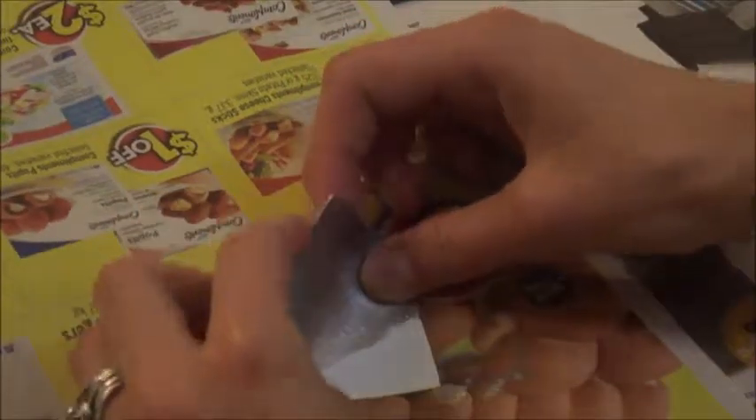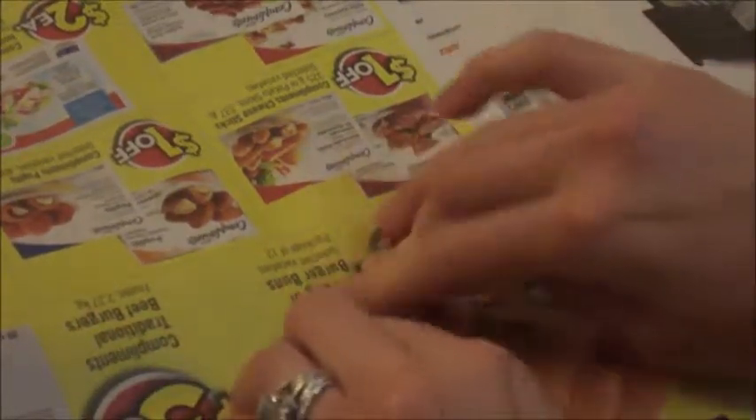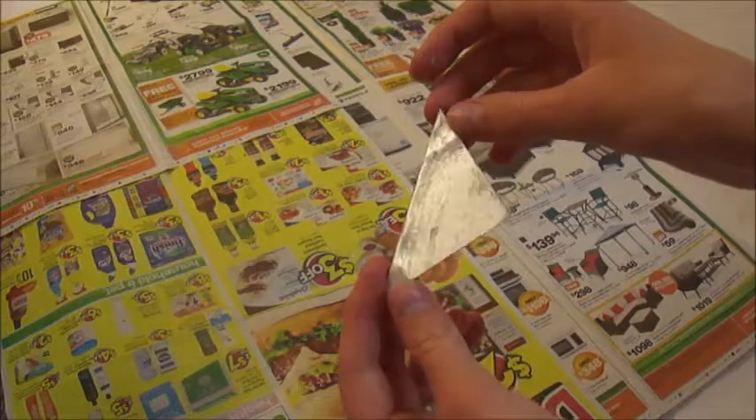Once it's dry, fold it in half to make two triangles. Don't do what I did and fold it in half before it's done drying — I completely ruined the paint job and had to restart.